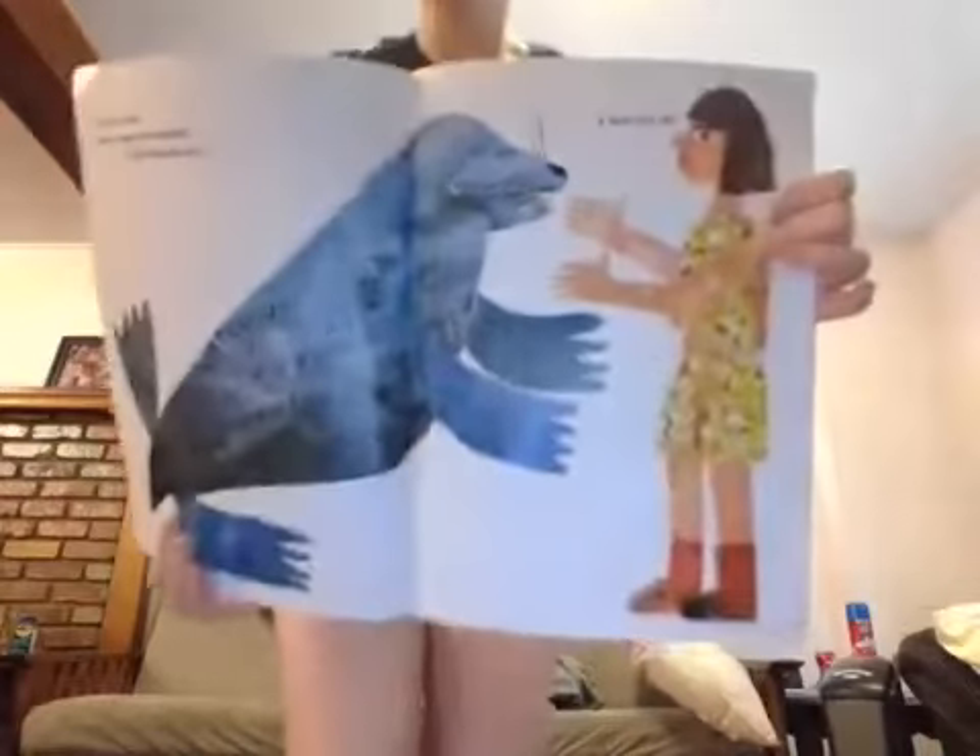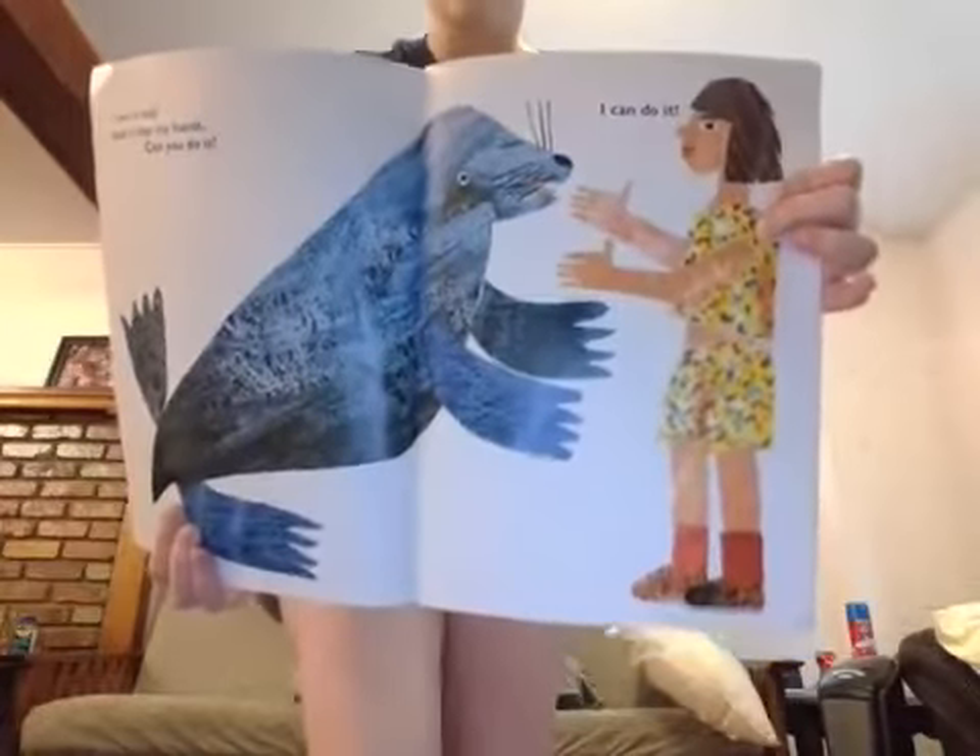Our next animal is a seal, and the seal can clap his hands. Can you clap your hands? Try to repeat the same pattern as me. Good job — you guys are doing really good today.